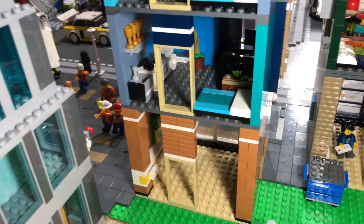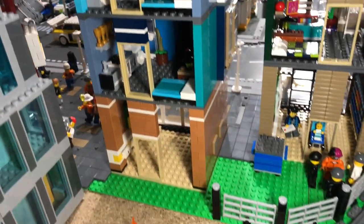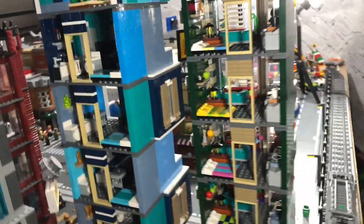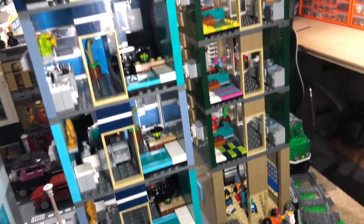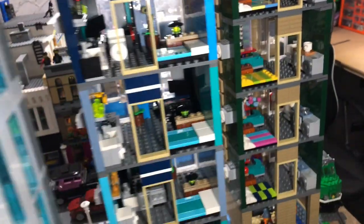I was running low on the trans blue bricks and dark bluish gray tiles, so I decided not to do the back for now. The back doesn't look as impressive - you can just see all the apartments - but I don't mind. It saves a ton of bricks doing it that way, and I get to see the insides, since on most of my buildings I never get to see the insides once it's all sealed up.